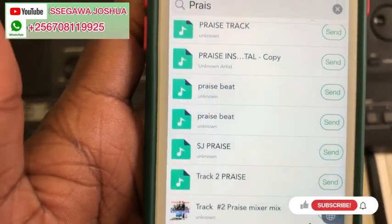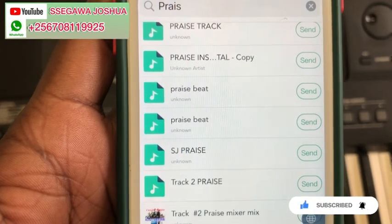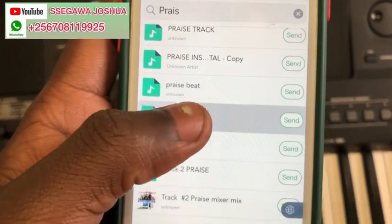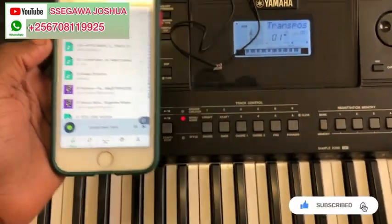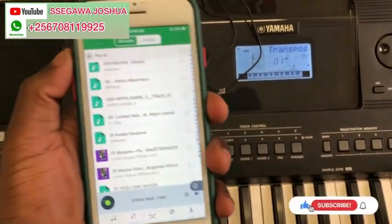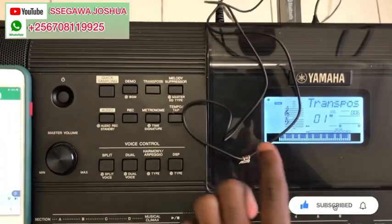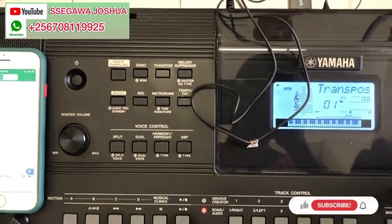I have beats for piano in MP3 format. So this is the beat — let us try it. Let me check, sorry — my aux volume is low.